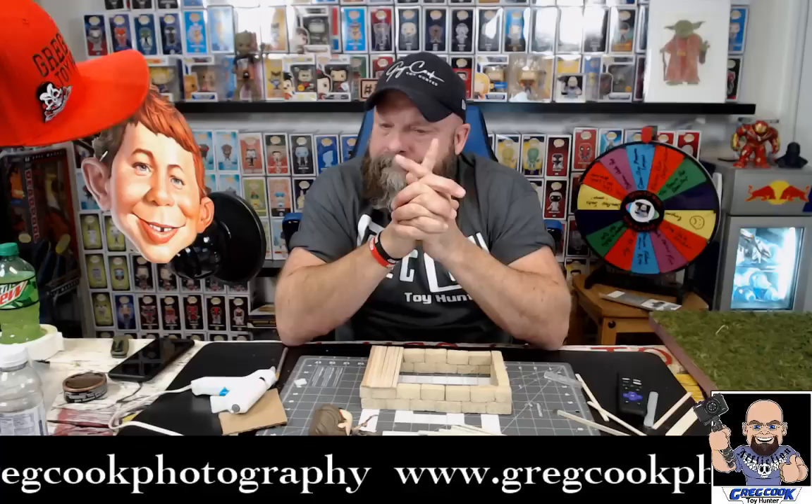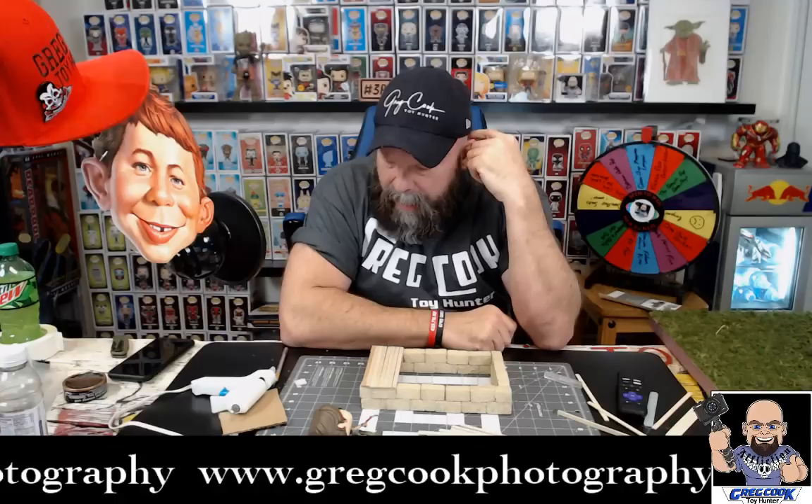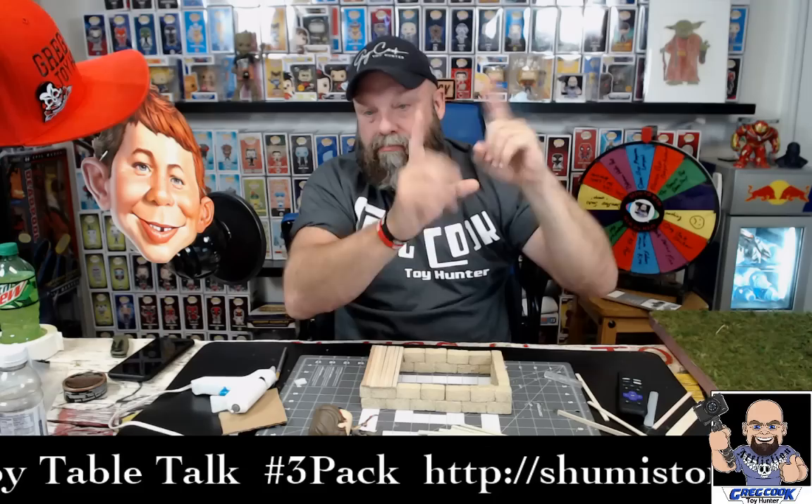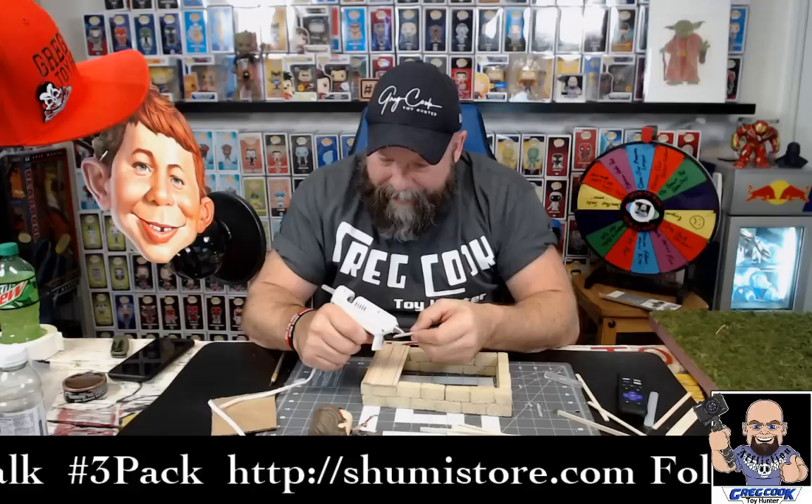Spray foam — I've never used it but I think it would work really well. It might be a good solution for making trees because it's expandable, but you've got to be careful because it expands — that could get messy. Spray foam might be good for making hills and mountains, things that are really uneven and jagged — that might be a good thing for that. We're building a pop base, a pop base.